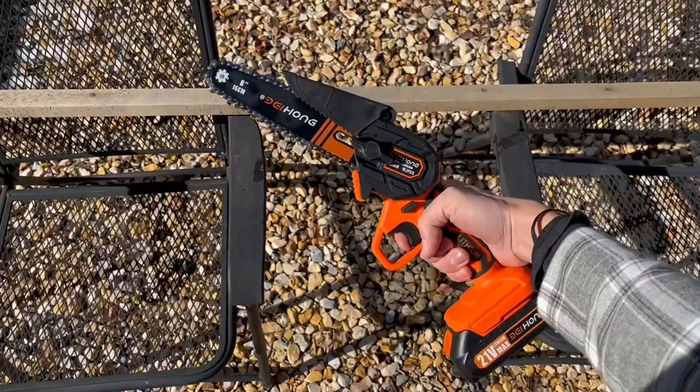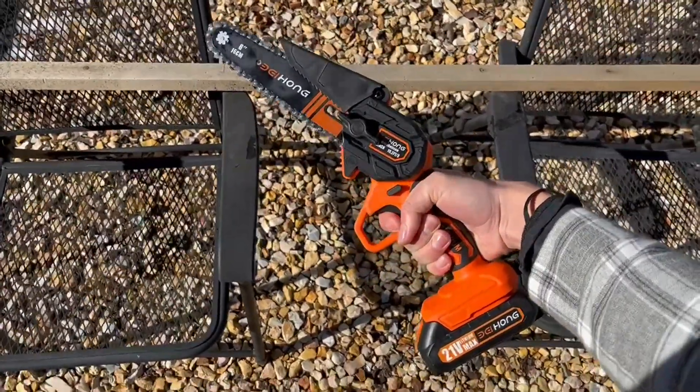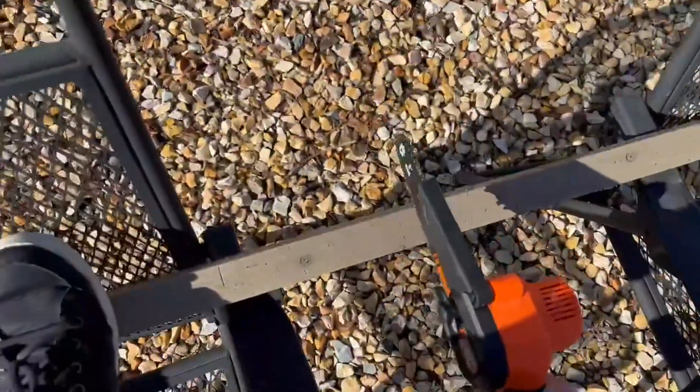It has a little safety switch button right above my thumb there, which you can see. If you push that in, you're not able to actually draw on the chainsaw, which is super nice — good for storage to put it in that safety position.